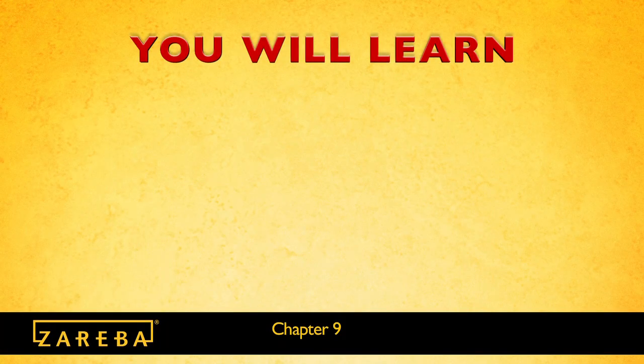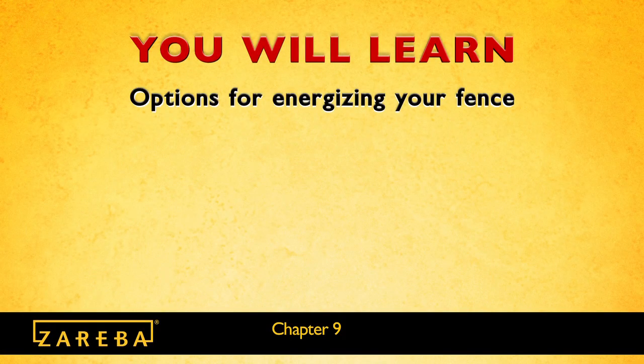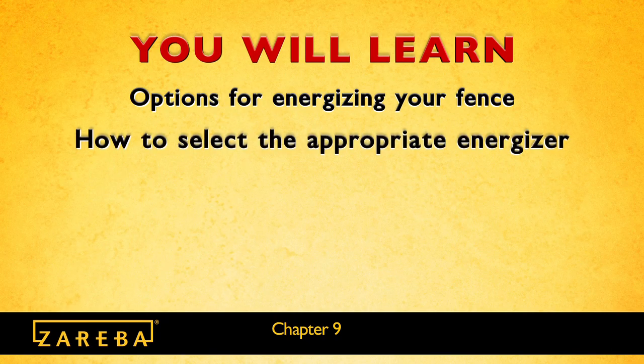In this segment, you will learn about the options available for energizing your high tensile fence, and you'll learn what to consider when selecting the appropriate energizer and how to connect your energizer to the fence.